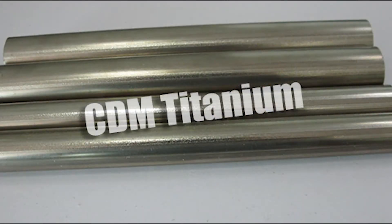Surprisingly, for the same size, titanium is heavier than aluminum, but it is 1.5 times stiffer and stronger than aluminum.